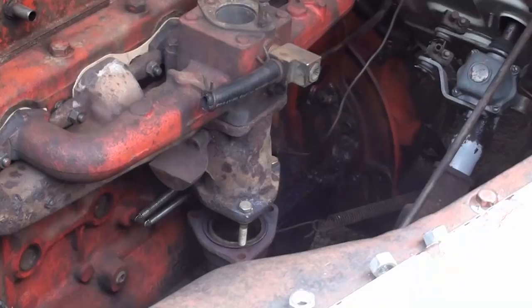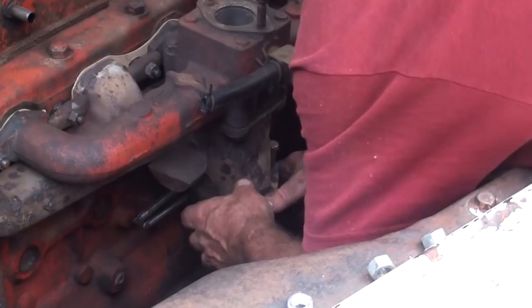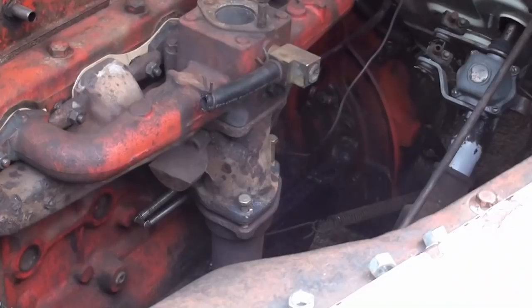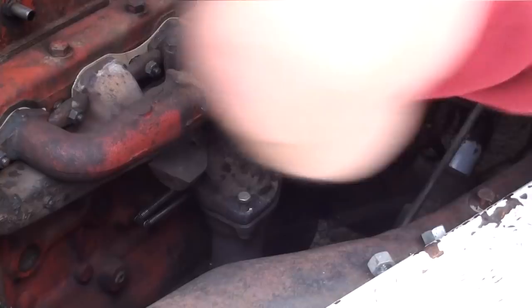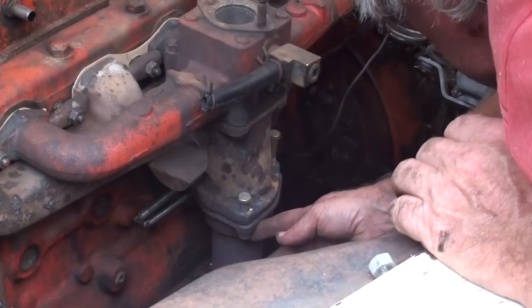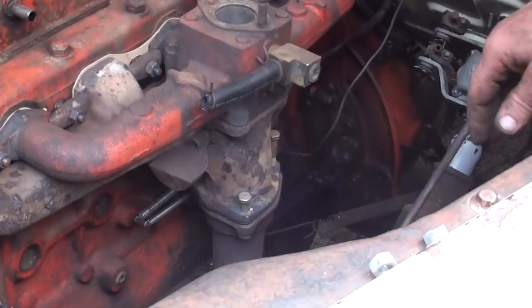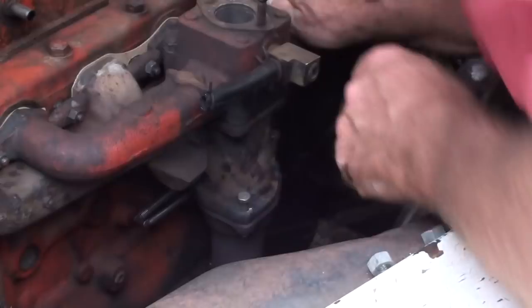Linkage in place, exhaust system up. There's no room to push it off. And again I say — there's the other reason why the bolts come up from the bottom: there's not enough clearance to get a wrench on it. You can't get an end wrench on it; you might get a thin-wall socket on it. I think maybe I'll just shove them up from the bottom.